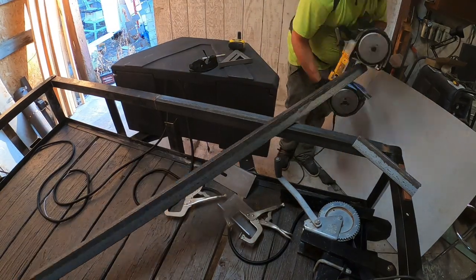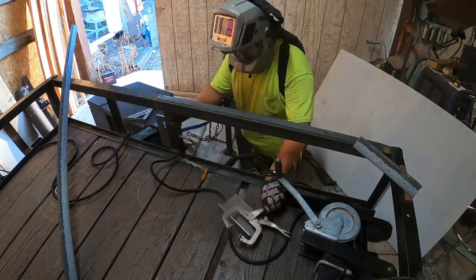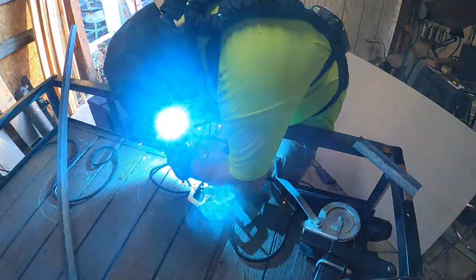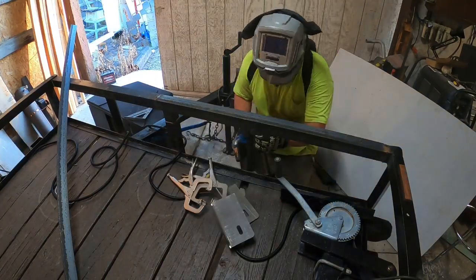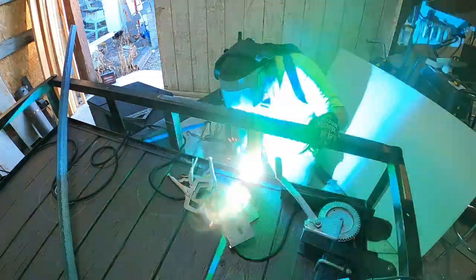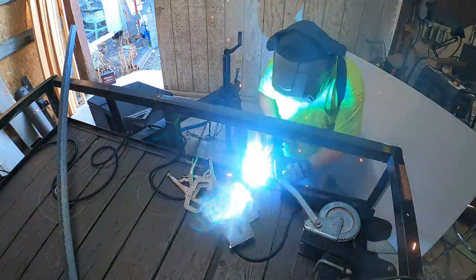Once again, the Porta Band comes in clutch for jobs like this. This side fit up pretty good and didn't have any issues welding it. This side had a little bit of a gap at the bottom, so I kind of had to spot weld it together — which is okay, because it's not a major structural component of the trailer.